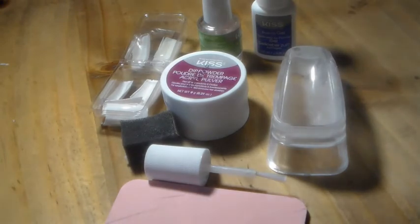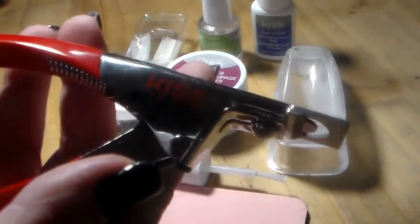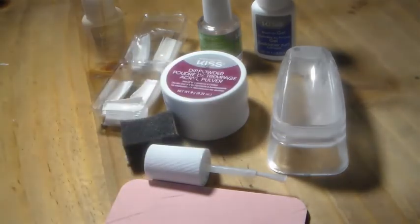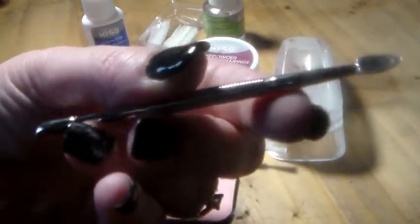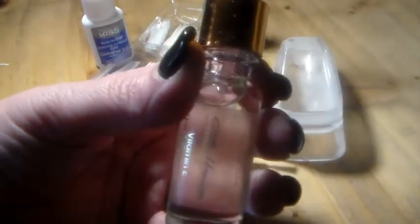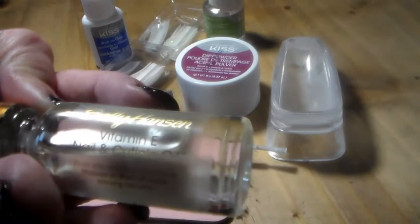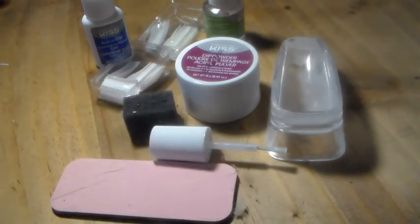A couple of things you don't get that I think you should have on hand: you're going to need some clippers to trim your nails to the length you want — regular clippers work fine. You're also going to need a cuticle stick to push your cuticles back and clean around that area, especially if you don't have an e-file. And definitely some cuticle oil to put on after to keep your cuticles moisturized and healthy.